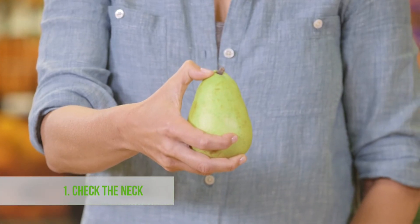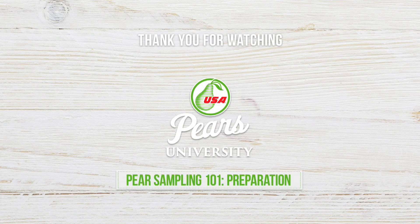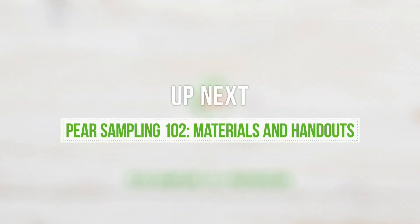Here are a few facts to remember: one, check the neck; two, location is everything; and three, know the game plan for ripening pears before your demo. Thank you.